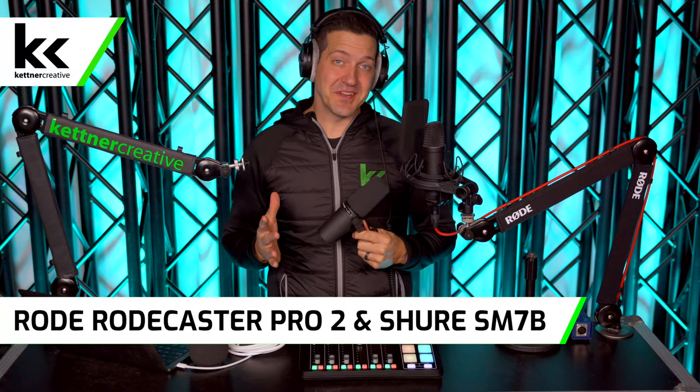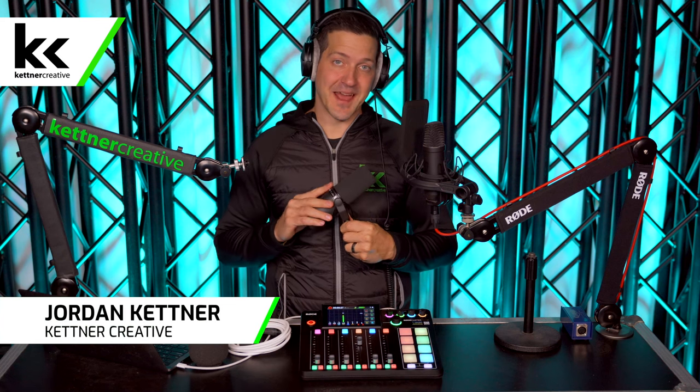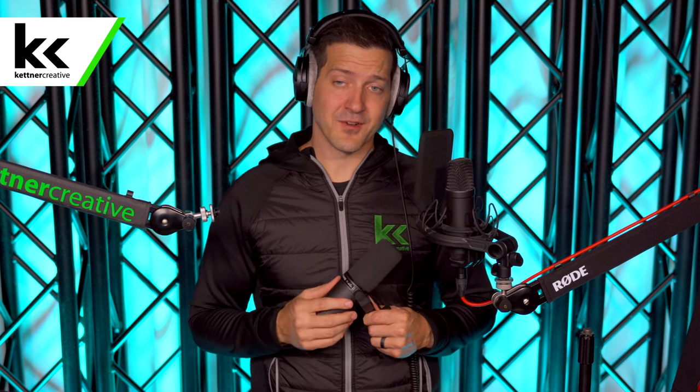In this video we're going to show you everything you need to know in order to set up and connect the Shure SM7B dynamic microphone with the Rode RODECaster Pro audio mixer. The SM7B is probably the most popular podcast microphone in the world and the Rode RODECaster Pro 2 is an awesome audio mixer that serves the purpose for a lot of people at the highest level. This is a pretty deadly combo for a lot of people as their end game dream setup for their podcast studio or live stream studio.